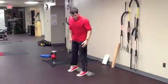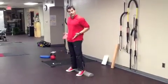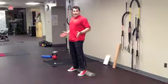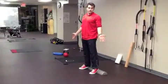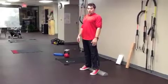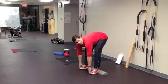Get something sturdy that you can prop your heels up on. You want your heels about shoulder width apart, and for most people this works better if your toes are out a little bit, maybe 10 degrees or so.